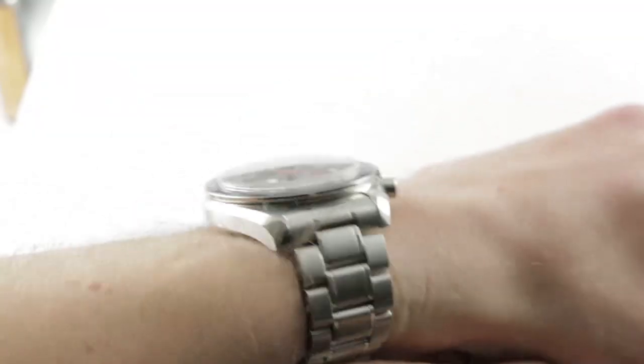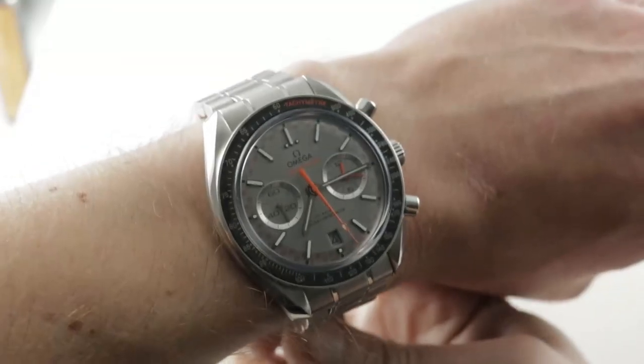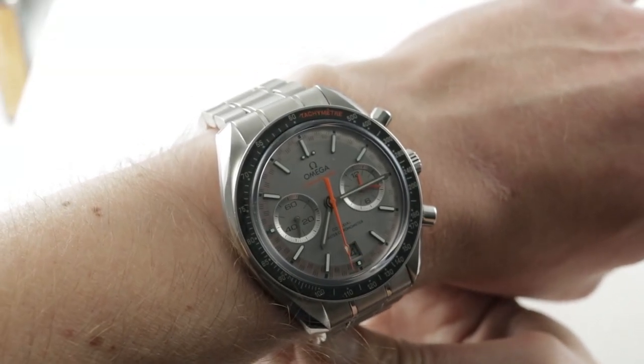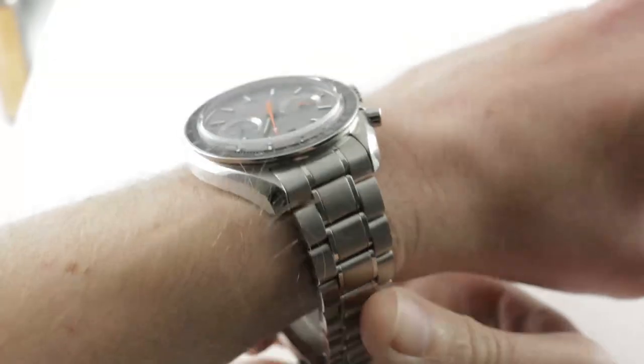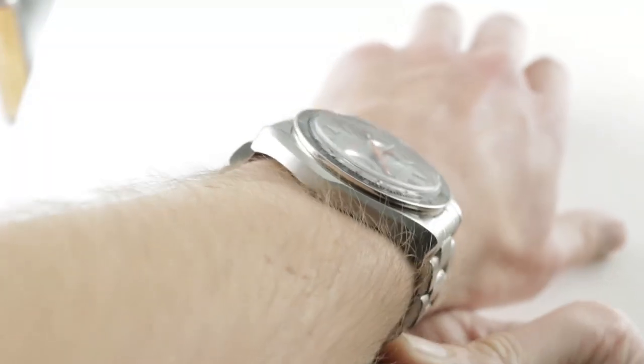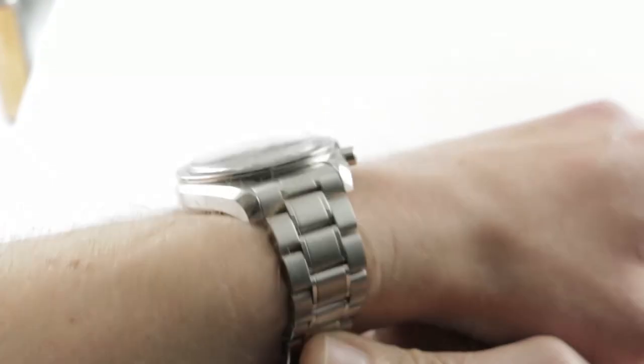If you love this watch, you can see it and purchase it on our website, thewatchbox.com. Today we're discussing the Omega Speedmaster Racing, 44.25mm in stainless steel. It's a full-size watch, part of the coaxial chronometer Speedmaster Racing family launched in 2017.